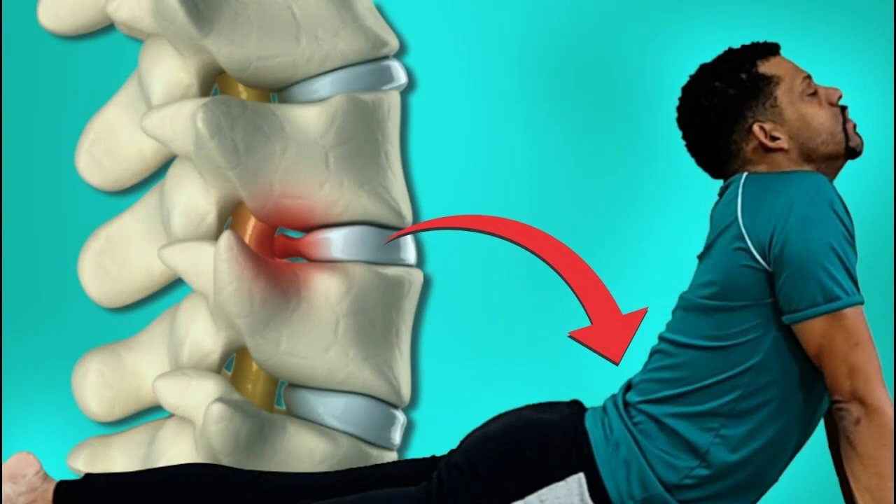Abdominal plank. Lie face down with your elbows supported on the floor below your shoulders and your legs extended behind you. Lift your body until it forms a straight line from the top of your head to your heels and hold for 30 seconds.